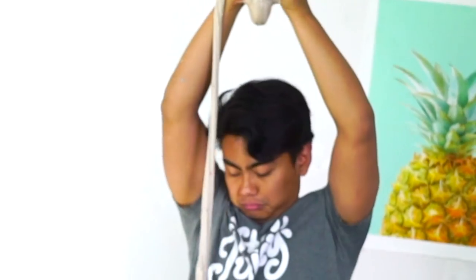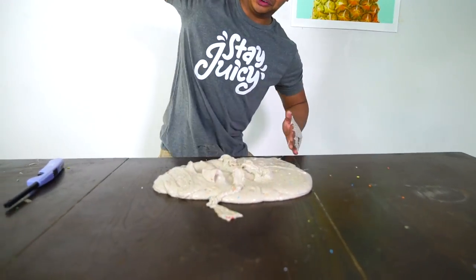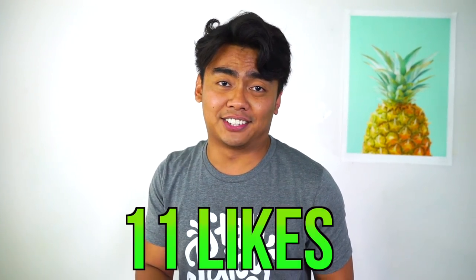Let's see if I can spin around this birthday cake! It's so slimy! Oh yeah! This is called the birthday cake slice! I'll see you guys next time! Stay juicy!